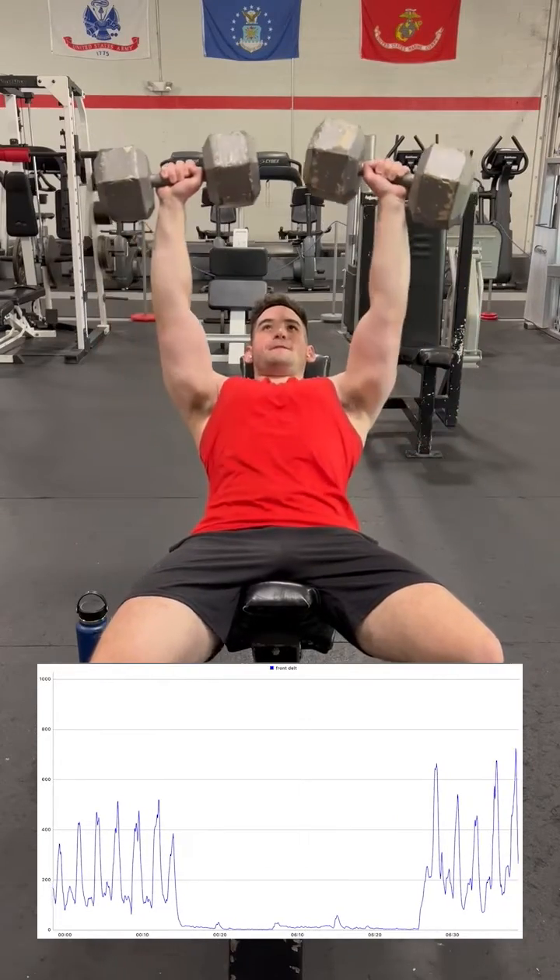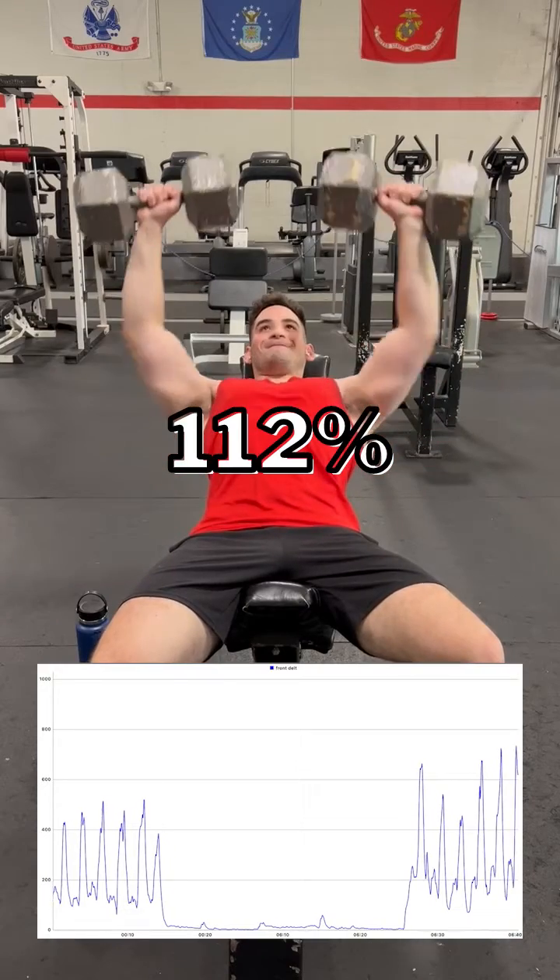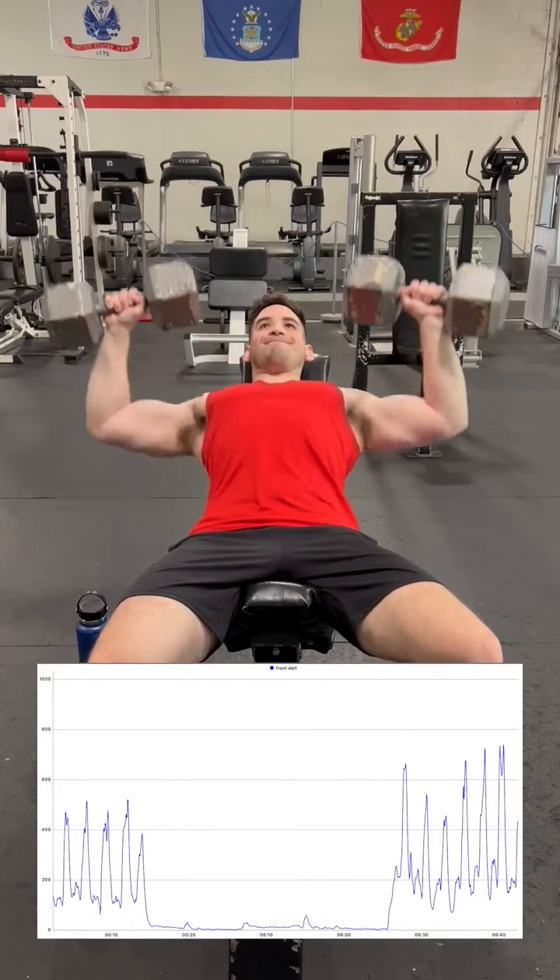Meanwhile, a typical 30-degree incline bench records a 112% MVC amplitude, which is already higher than the front raises.